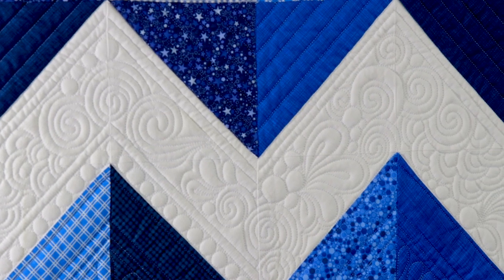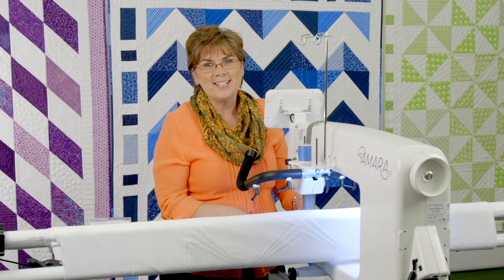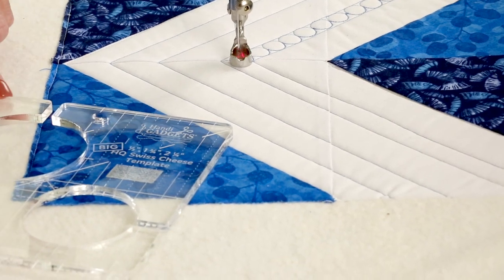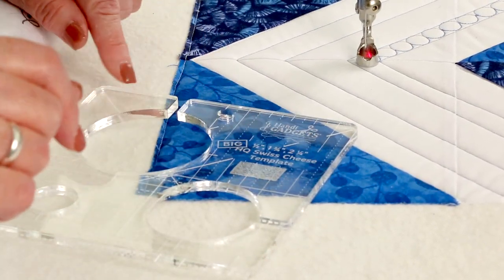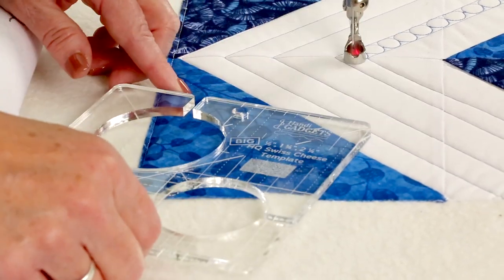I am just so drawn to a circle on a quilt, but circles are hard to get round, right? Yeah, you have to cheat. So we have a ruler — this is the Swiss cheese ruler. This has different size holes in it and it has lots of grid lines. Across the top it has the size that we need, and the channel that I have stitched is a half inch.